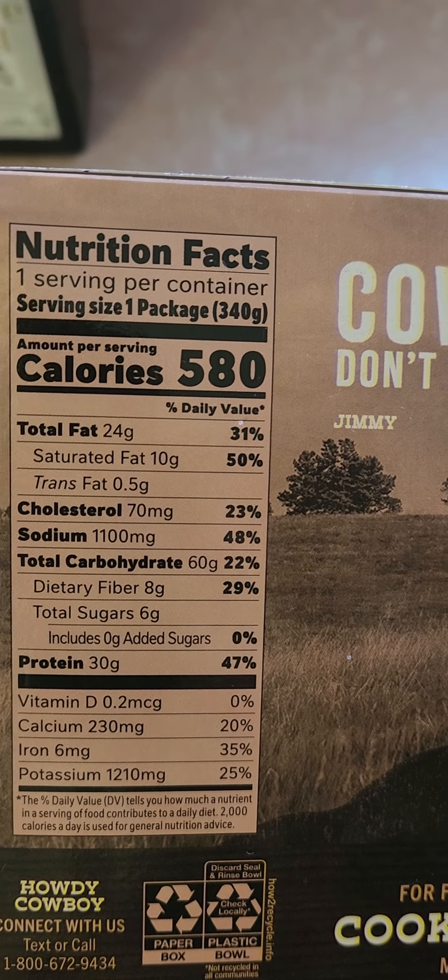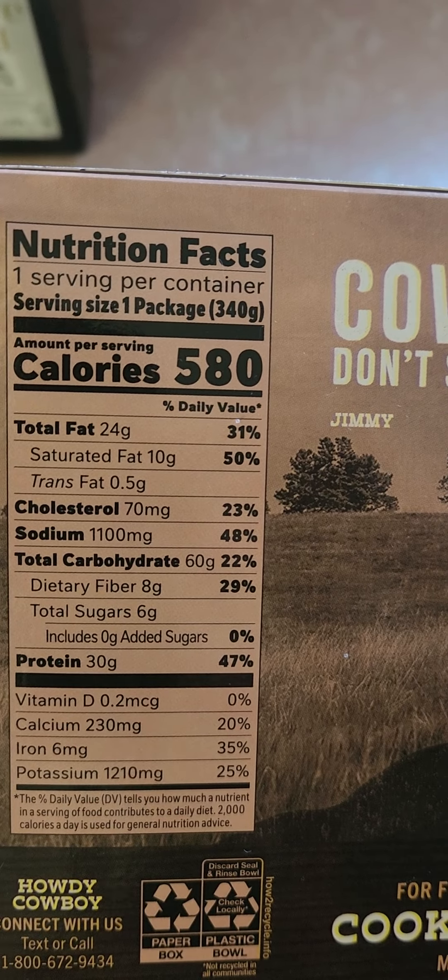580 calories. Wow, a lot of sodium — 1,100 milligrams. Six grams of sugar, no big deal.